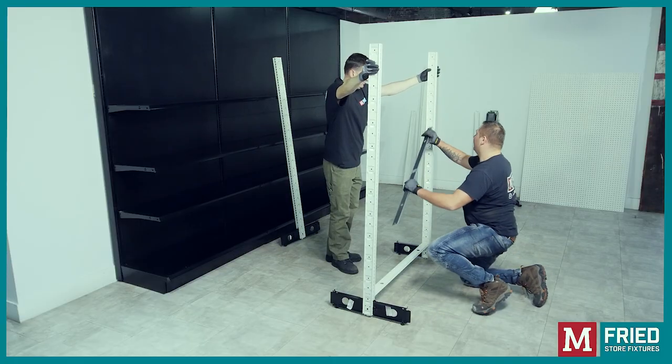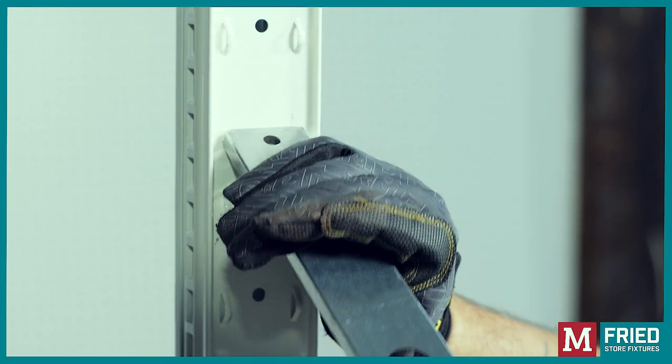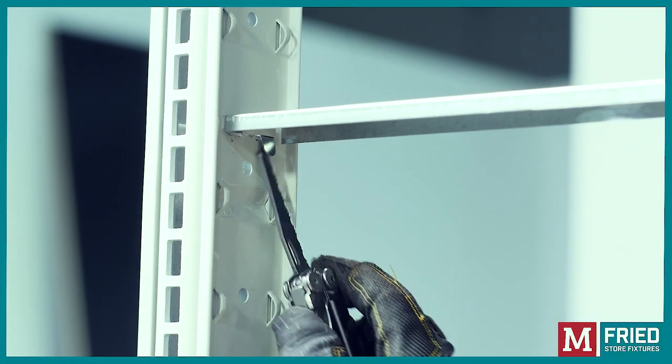Then proceed to install the center spreader. If your units are taller than 72 inches, you will have to use two center spreaders. Bend the edges of the center spreader inwards to secure them tightly.